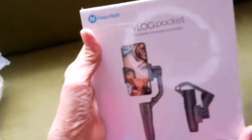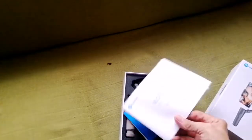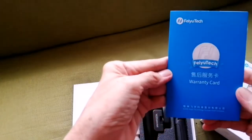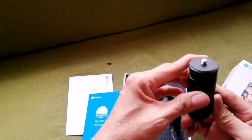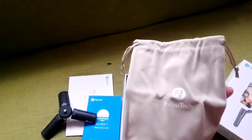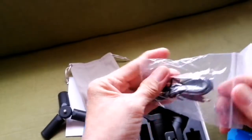There you go — what's inside. The B-Log Packet Quick Start Guide in English, and the warranty card. This is the mini tripod. It has a soft pouch, a beautiful soft pouch, and the micro USB for charging.